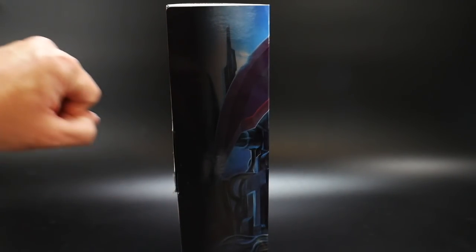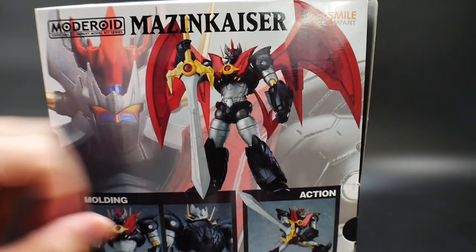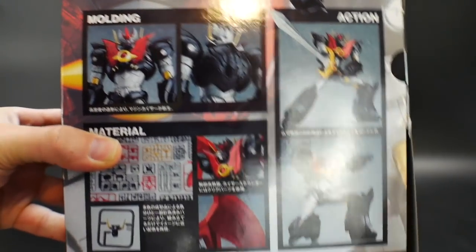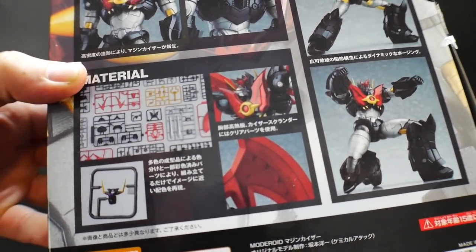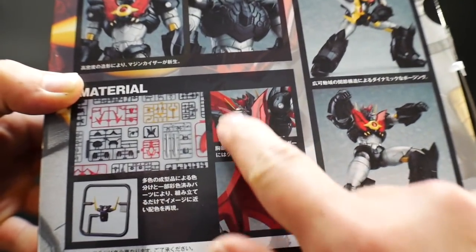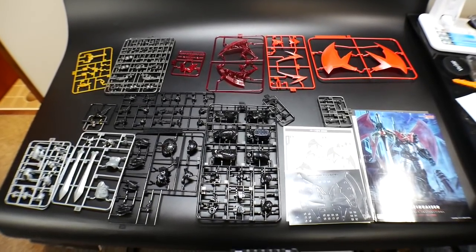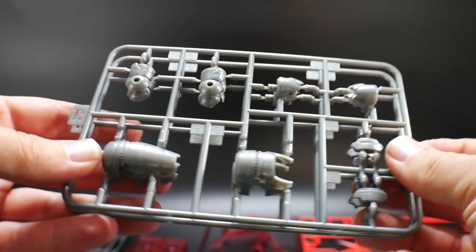On the side there's a continuation of the front box art, and on the back you see a really nice pose mimicking the front cover. At the bottom you see molding detail specs and gimmicks, showing off some of the materials. The runners look really fantastic, and you can see the front V-chest part and the wings. There's a total of 20 different runners in the box.